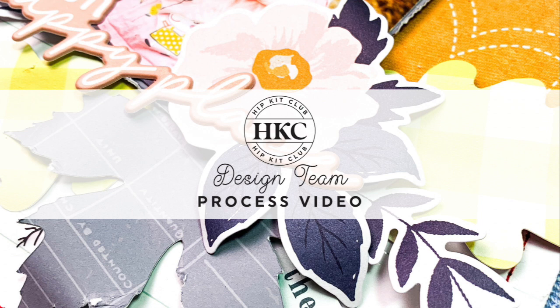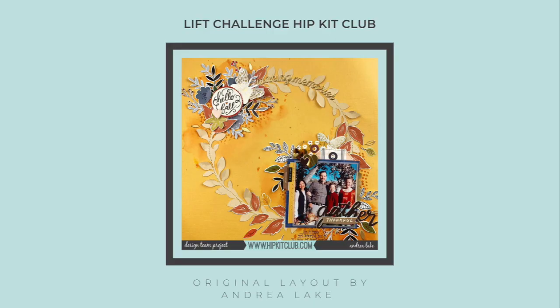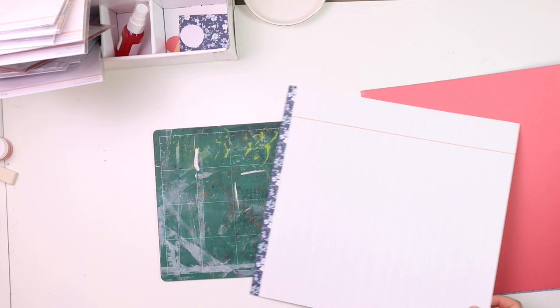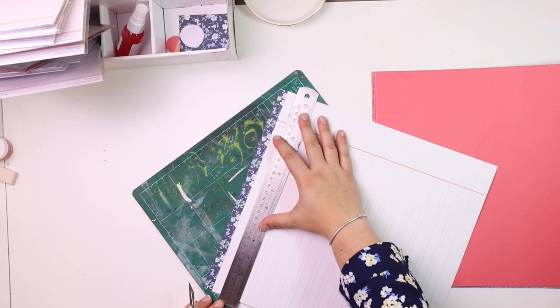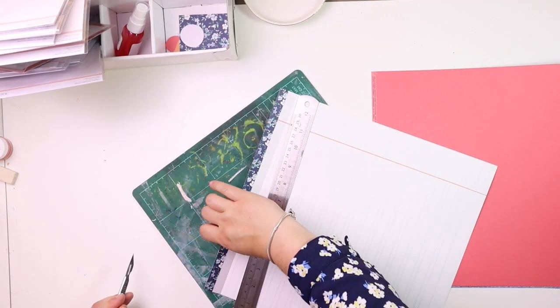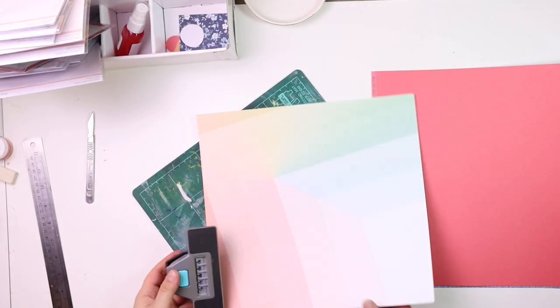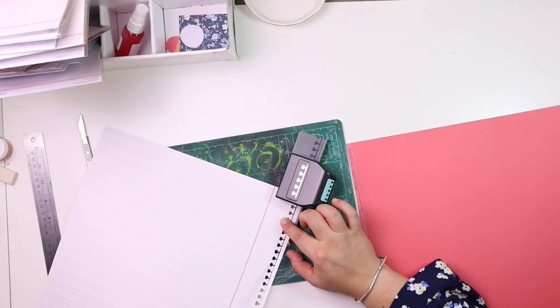Hi everybody, Emily Chamon here for Hip Kit Club, and today I'm showing you my take on the challenge, which is to lift this gorgeous layout by Andrea Lake. I'm using the September kit, so I have every single add-on of the September kit to play with.